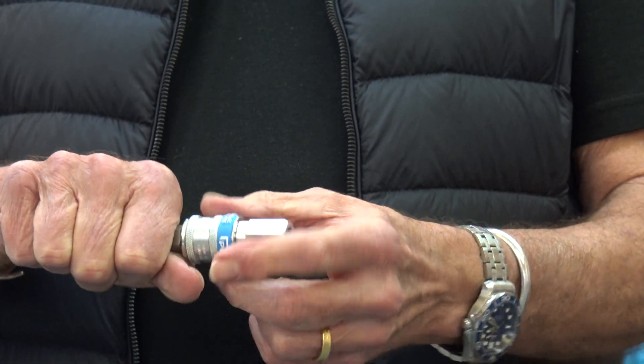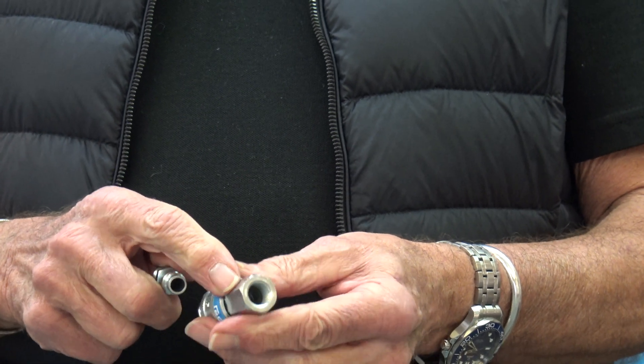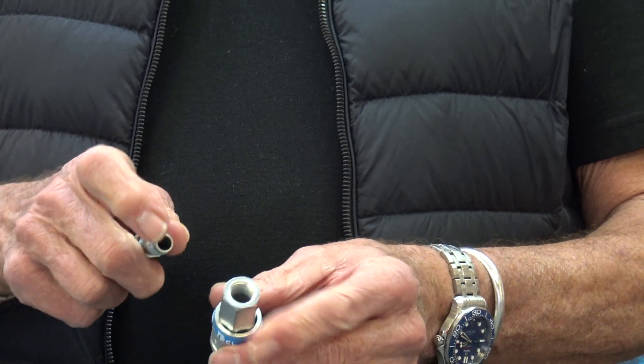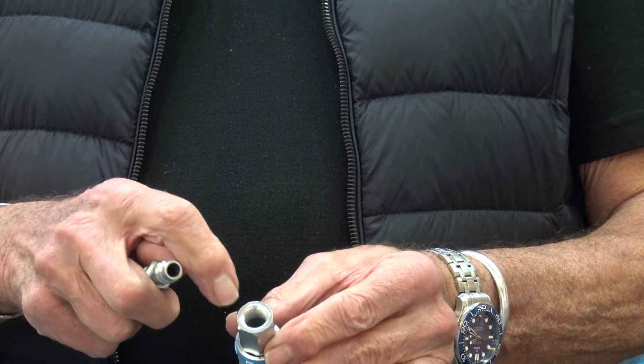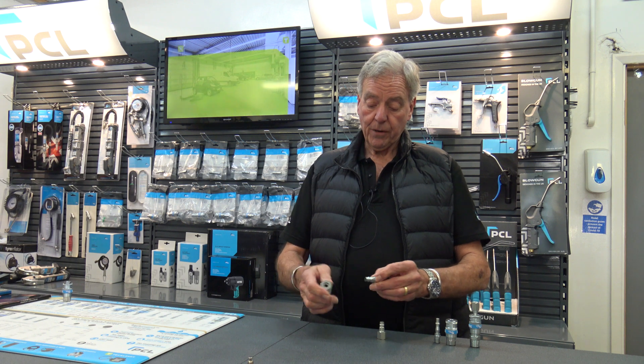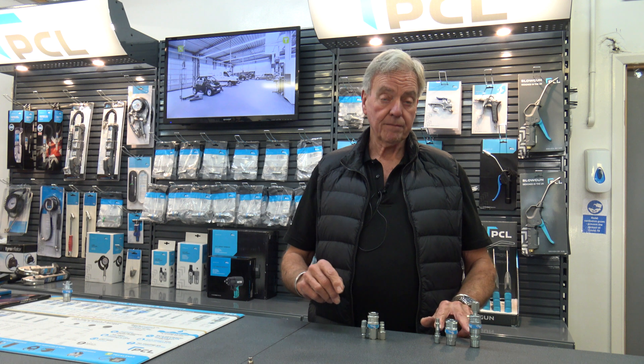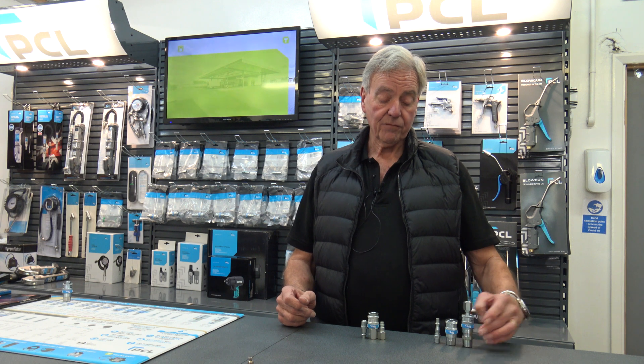To release it, you hold the hose and pull the sleeve back. It comes in several variations: hose tail versions, threaded female versions, or threaded male for applications on the wall. Both are extremely well made and both are date stamped, so if you have an issue — which you won't — it will eventually be covered by the five year warranty.